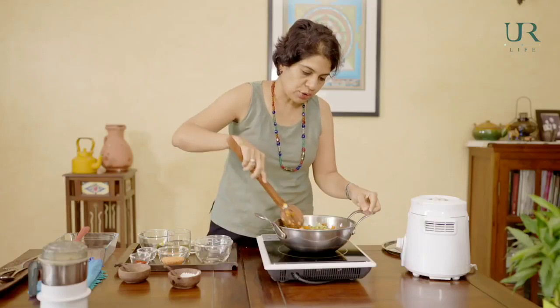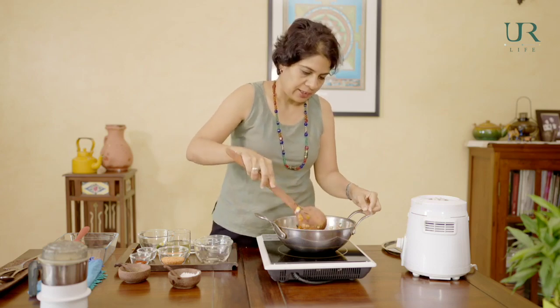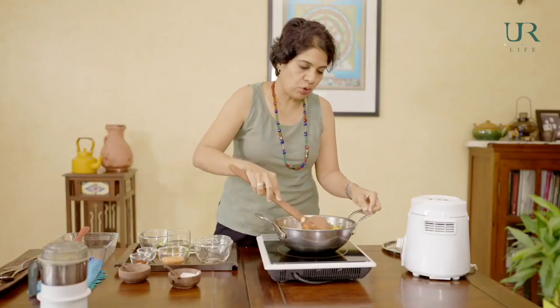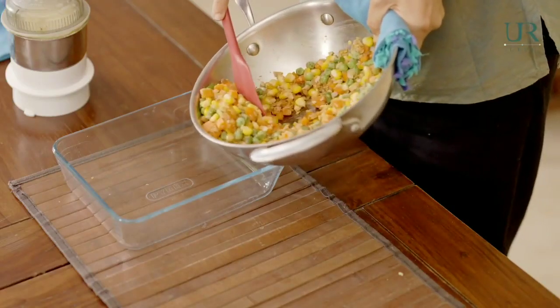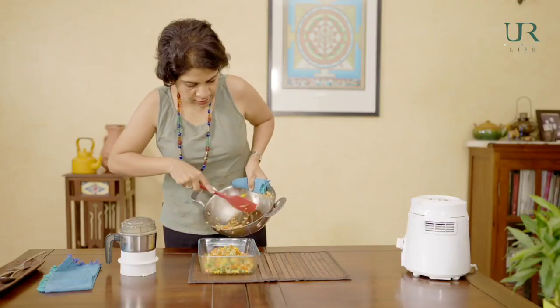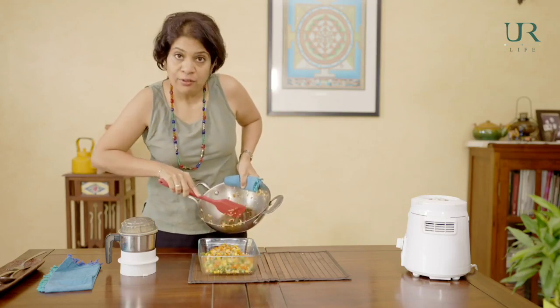You can see the proportion of veggies is fairly high — almost more than the dal. You could play around with the proportions a little bit; you could make the dal slightly more or the veggies slightly more, as long as you keep the total quantities the same. We'll let this simmer for a minute or two before we transfer it to a baking dish. Even now you can check for seasonings and add more spice, herbs, salt, or pepper if needed.